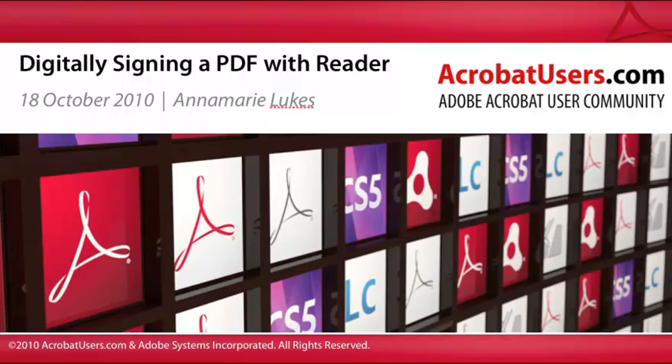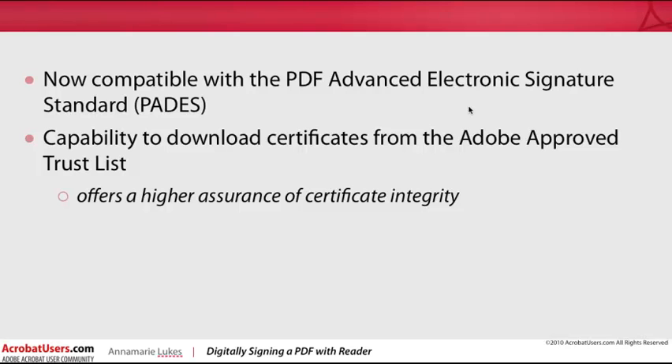Adobe Reader 10 continues to offer the digital signature features found in previous versions, and it provides some advancements in digital signature security. Reader 10 is now compatible with the PDF Advanced Electronic Signature Standard, or PADES. Reader 10 also has the capability to download certificates from the Adobe Approved Trust List, which offers a higher assurance of certificate integrity. But if all you want to do is simulate a simple handwritten signature, Reader 10 allows you to do that as well.